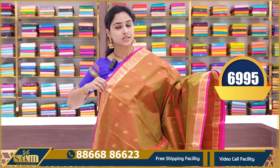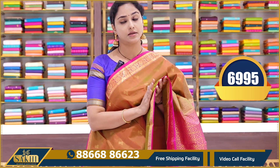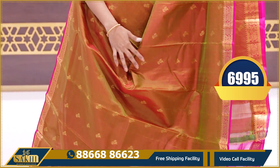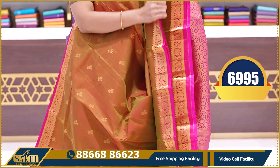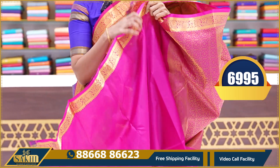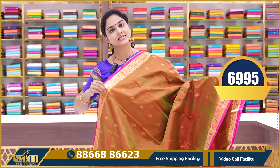The next saree is a light brown color — almost like a yellowish brown — with contrast pink, rani pink color borders. In this pattern, the booties are floral booties with contrast weaving borders and small 2-inch borders. Contrast pallu and a contrast plain blouse with borders. Price is 6995.